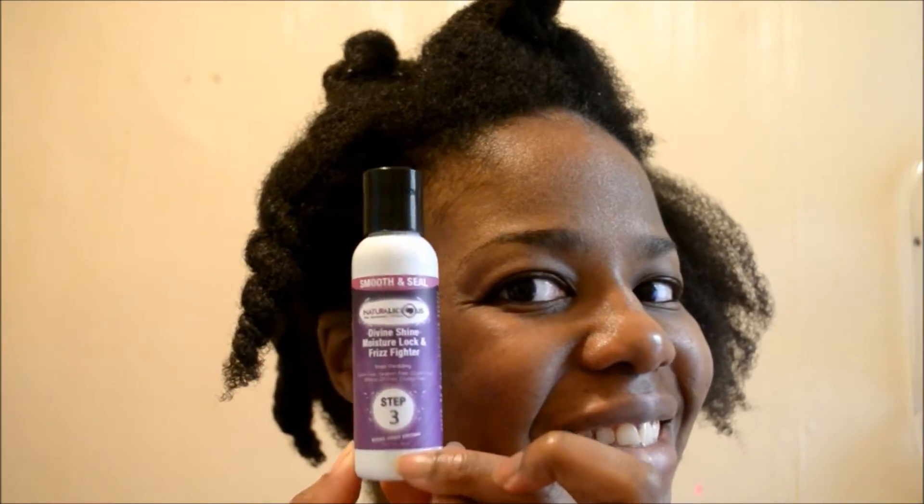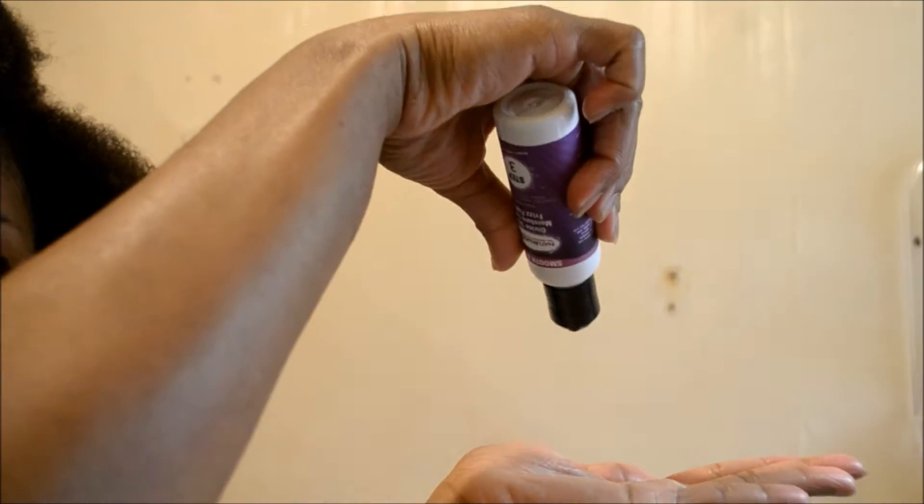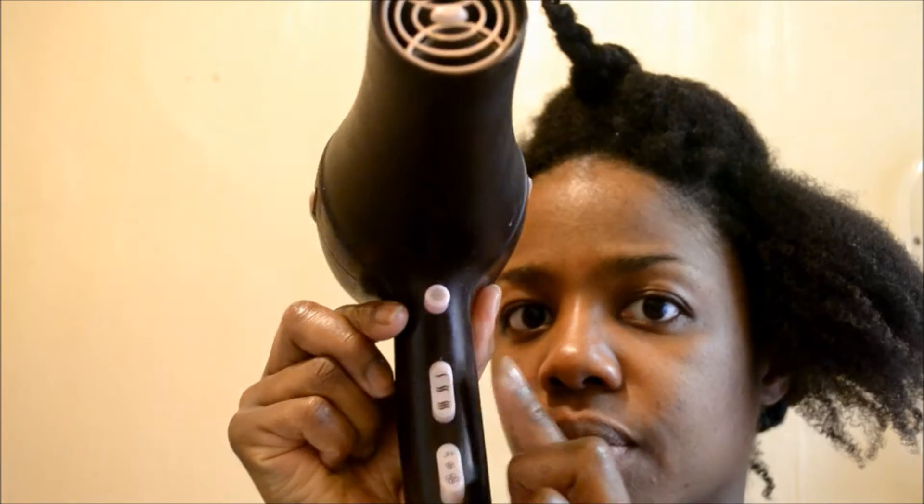Then I move on to step three, which is the Divine Shine moisture lock and frizz fighter. I like to use an oil just before I use the blow dryer, which is the only heat I ever use — I haven't used a hair straightener since I've gone natural. I use the oil as a protectant, again focusing on the ends. This is my Remington hair dryer with heat settings — make sure you have heat settings on your hair dryers.